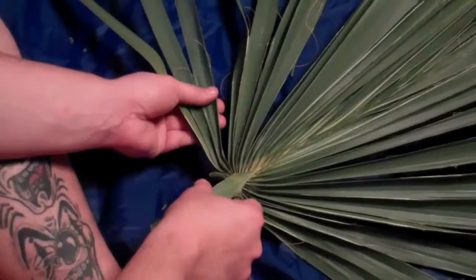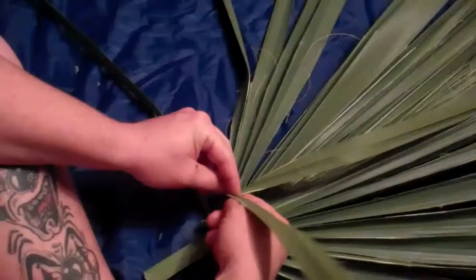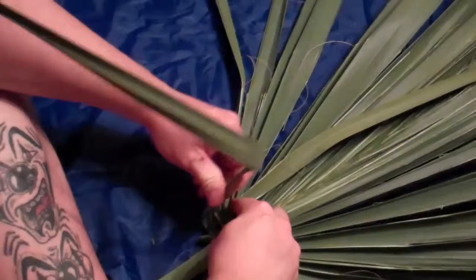So they can be braided and woven together. To start, you'll grab three fronds. Take the middle one, press it back, flip it forward. The last one, flip it to the back. The very first one, flip it to the top.